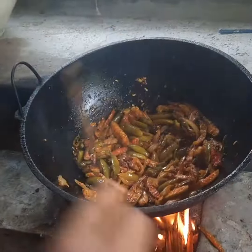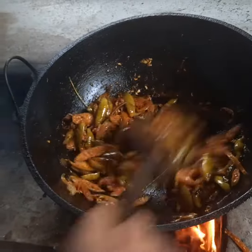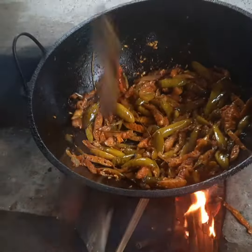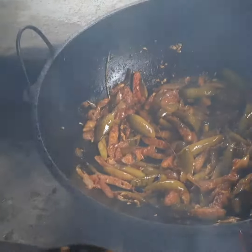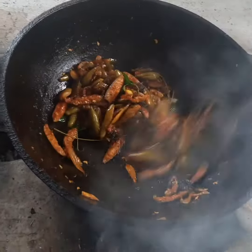Now let's open it. We need to open it. I love this. This is how I taste it. Everyone has a taste. I'm very tasty.